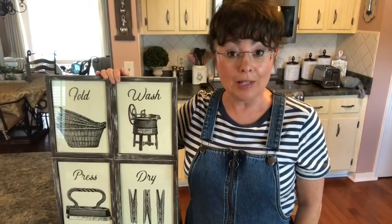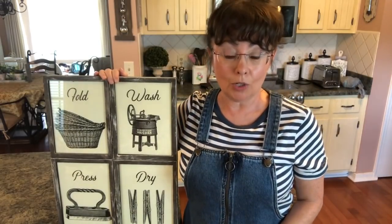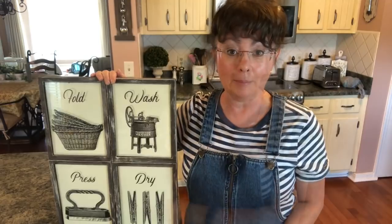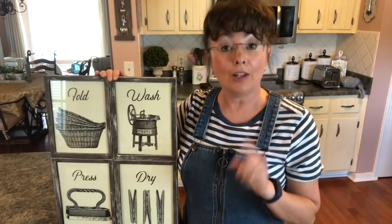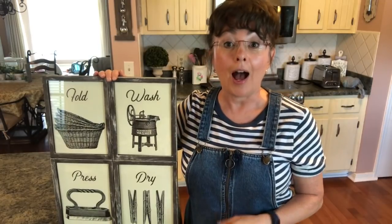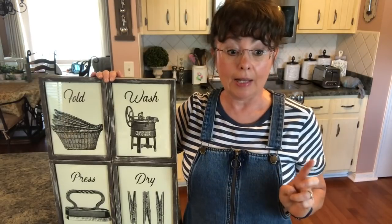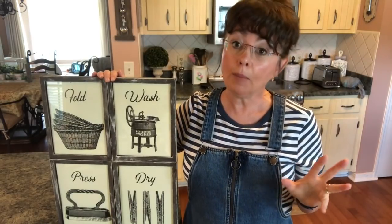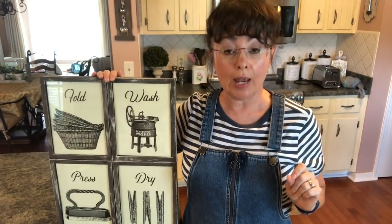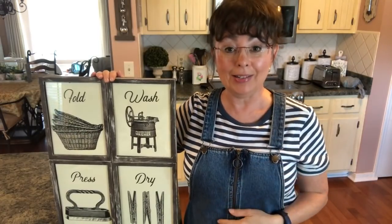If you enjoyed this video, please give it a big thumbs up — it really helps me out on YouTube. If you're not already subscribed to my channel, I would love it if you would subscribe and become a member of our family. Hit that notification bell and set it to all so you won't miss an upload. I'll see you on Monday for a Cricut DIY, and it may or may not have anything to do with the Dollar Tree, then Tuesday another Dollar Tree DIY. Until next time, bye guys!